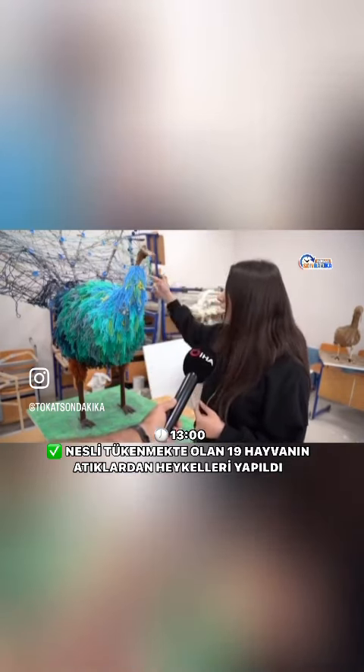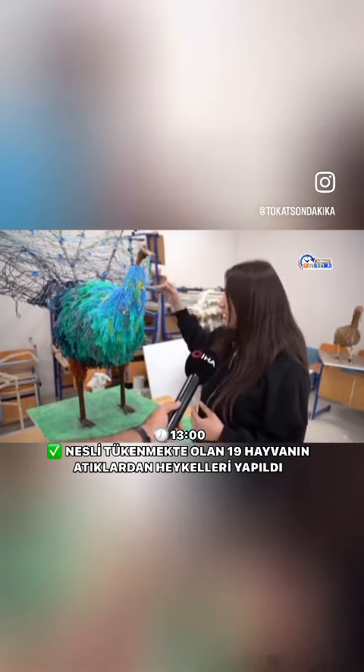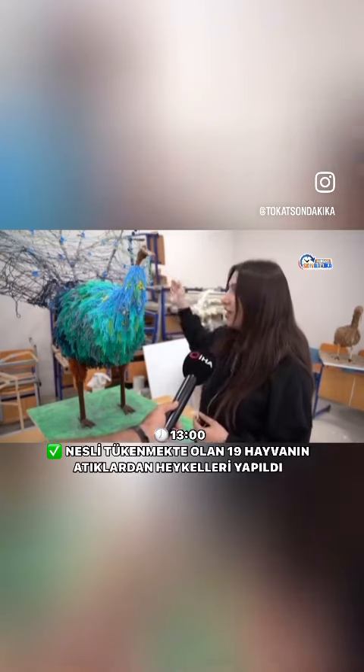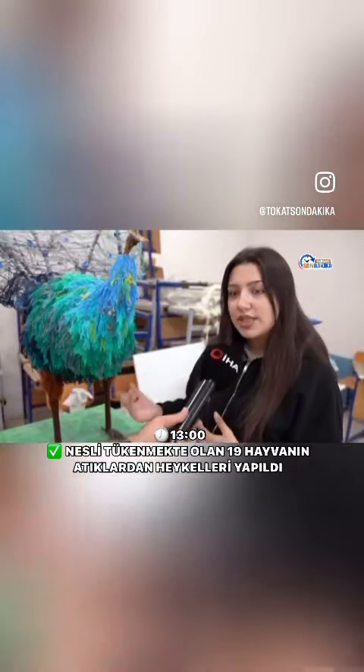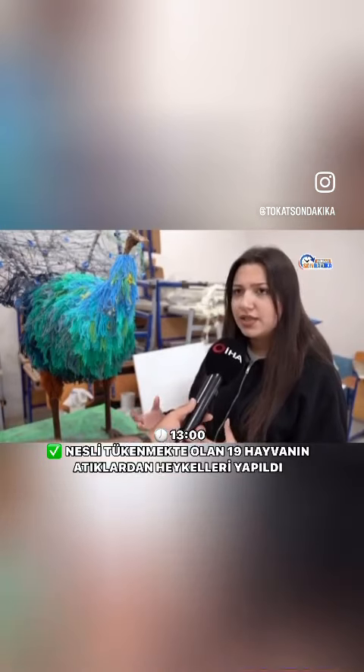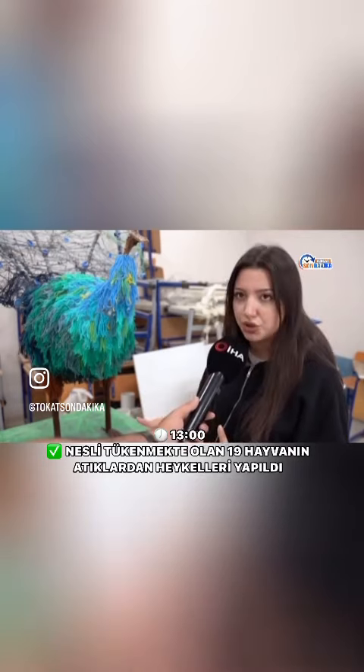Arkadaki dalları yine çevreden bulduk. Kazaklardan bulduğumuz ipleri tekrardan sardık ve tavus kuşunun o renklerini vermeye çalıştık. Bu proje sayesinde artık giymediğimiz, kullanmadığımız ya da çöp olan malzemeleri atmıyoruz; daha çok değerlendirmeye çalışıyoruz.